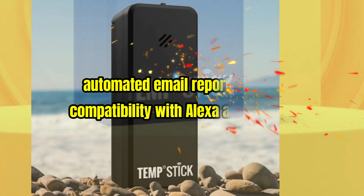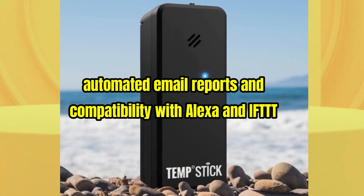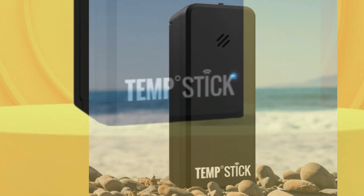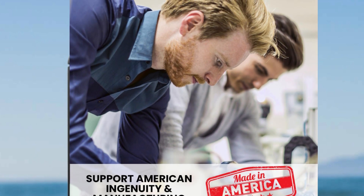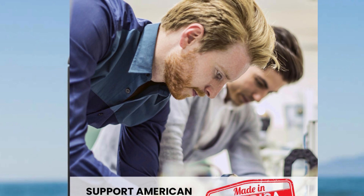Plus, with features like automated email reports and compatibility with Alexa and IFTTT, it easily integrates into any smart home system. Proudly made in the USA, Temp Stick also offers exceptional customer support, making it a dependable choice for anyone looking to enhance their peace of mind.